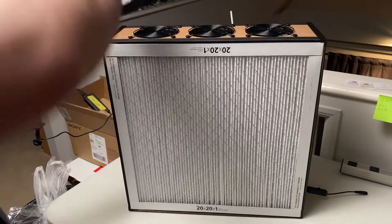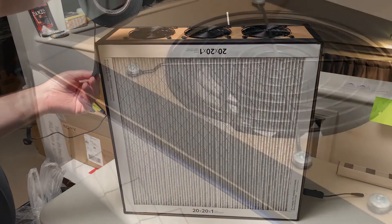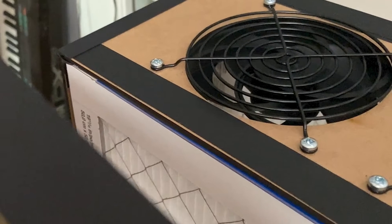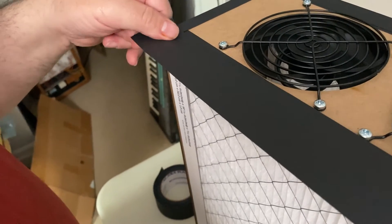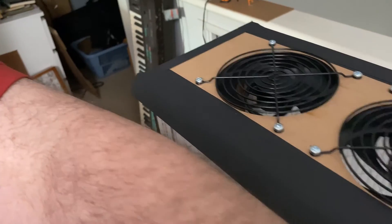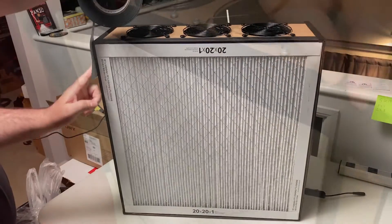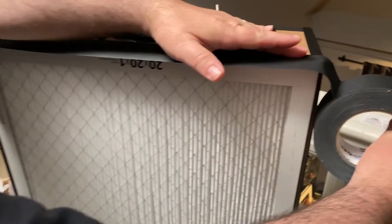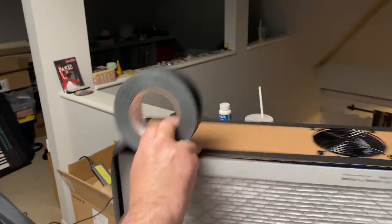Now it's time to tape the filters to seal things up. There's a layer of tape already applied to the edges of the panels — they're designed to protect the MDF material, which can be pretty fragile and easily damaged by the tape. So make sure when you put the tape on that it's on top of the protective tape and not touching any of the MDF. It's there to make sure that when you change the filter and pull the old tape off, it doesn't damage the MDF surface.